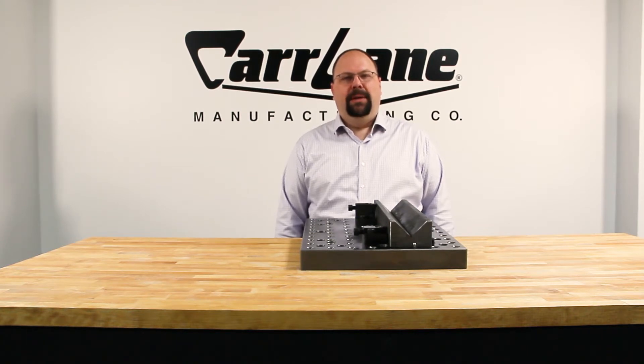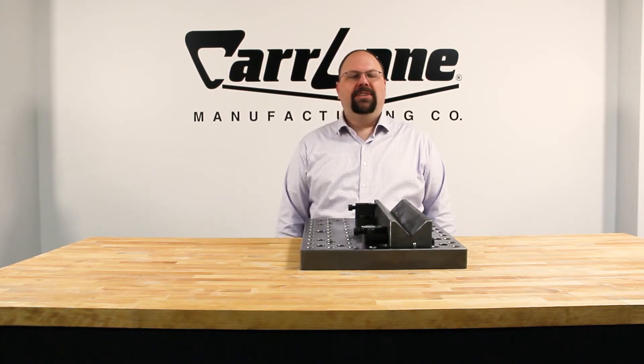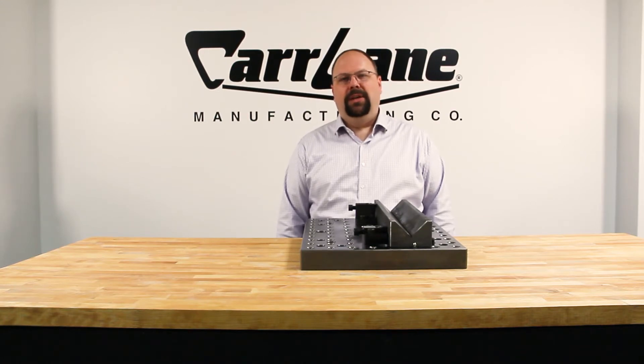Edge clamps are compact, powerful clamps that allow access to the entire top of the workpiece, unlike traditional strap clamps. Their compact design makes them excellent clamps in applications with restricted workspaces like horizontals and multi-axis machines.